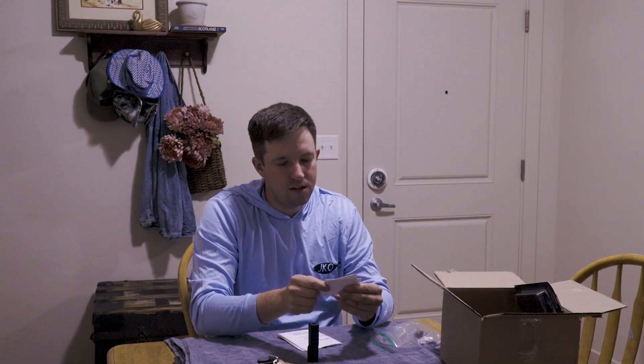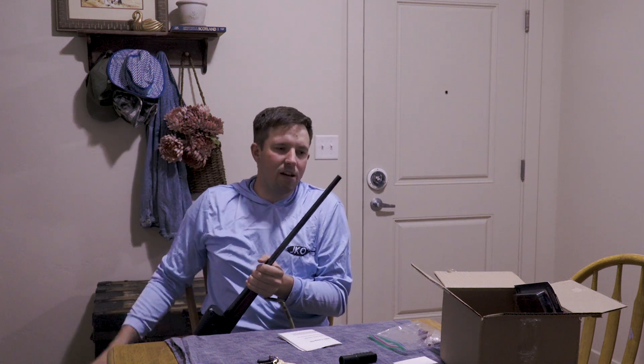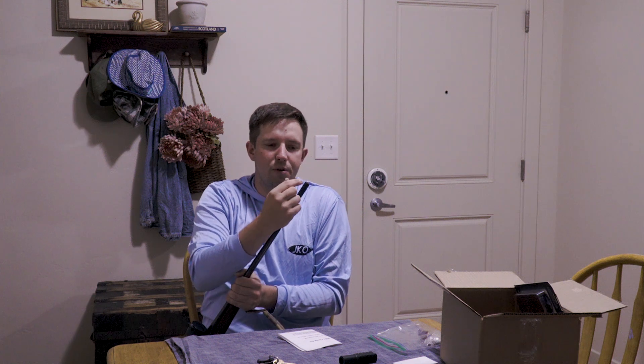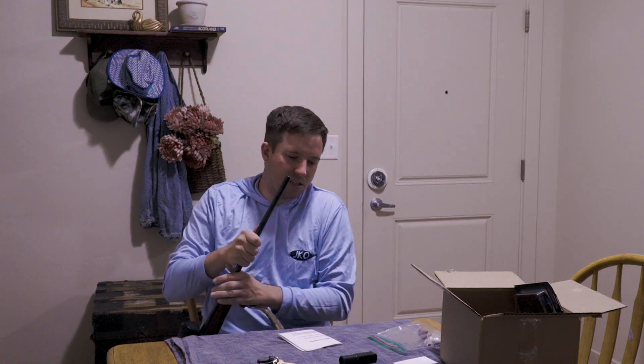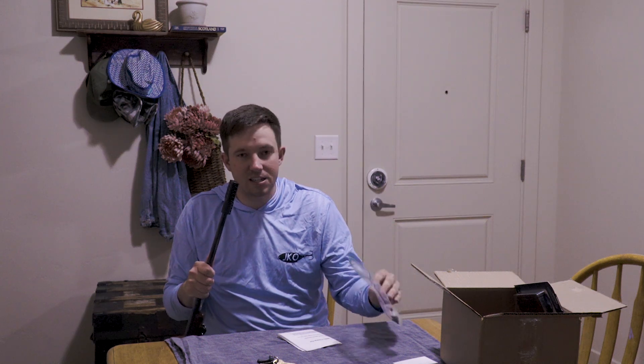This is a muzzle brake from WIT Machine and Tool Company — they're out of Texas. This was a recommendation from a family member. I got it for my 7mm, which kicks pretty hard. I measured the barrel tip and one inch back with a micrometer and sent them those measurements, so this will fit perfectly. Comes with a few Allen wrenches, Allen bolts, and some Loctite to lock it down.